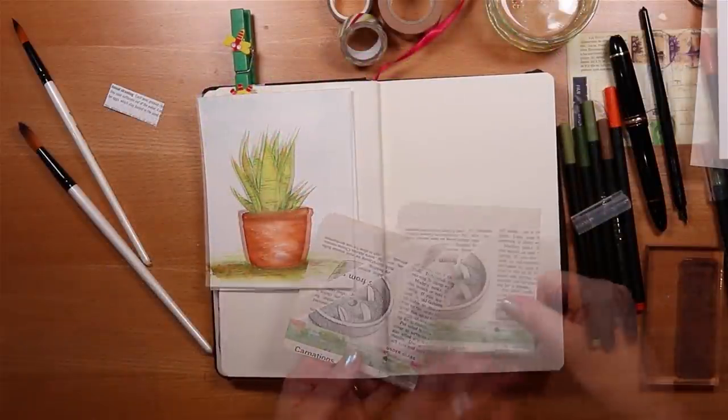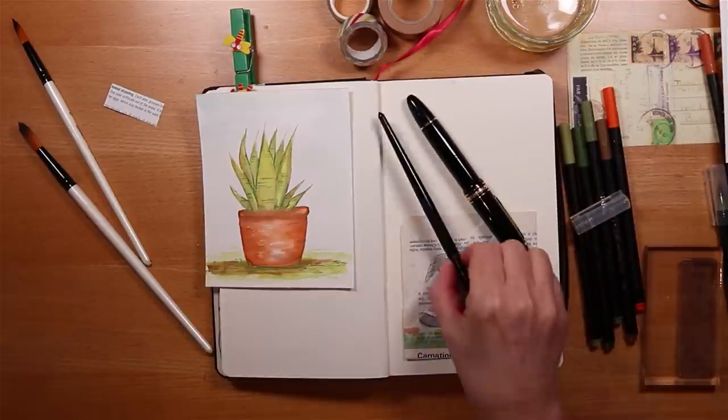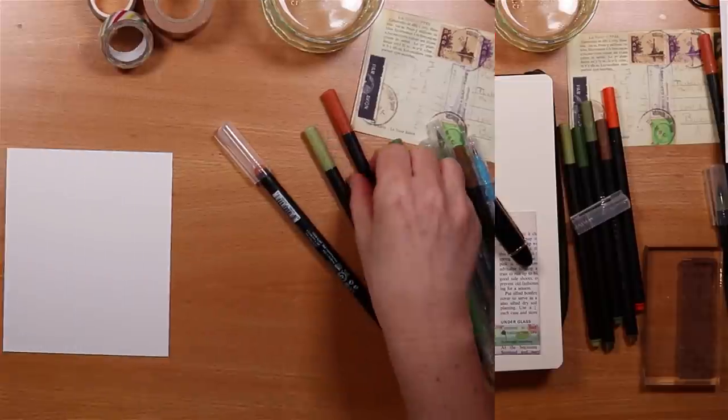I'm going to use a pocket on the right-hand side, which will balance the spread, and of course we're going to do some journaling and just put some text on the page.